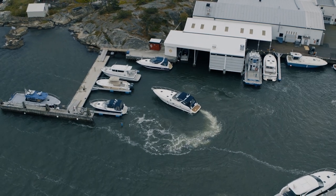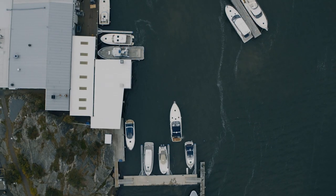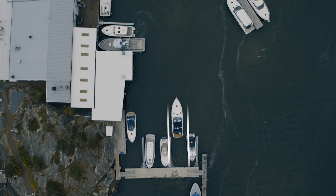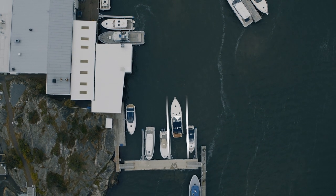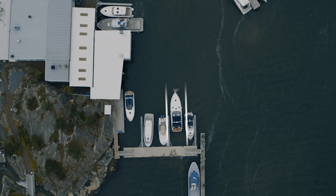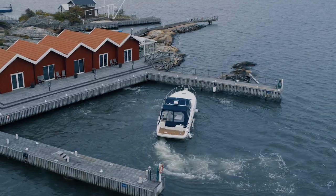Assisted docking simply removes the dynamics of the elements and you take charge of the boat's direction, letting the boat move where you intend it to go no matter what. If you set the direction the boat will follow the path until you decide a new direction. You can actually dock slowly even if you have a big boat and a lot of wind — it's really a new level of easy boating.